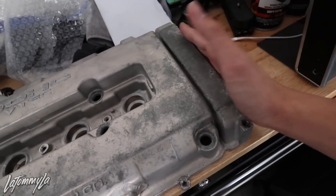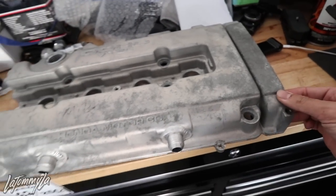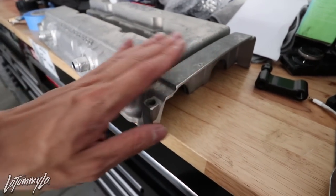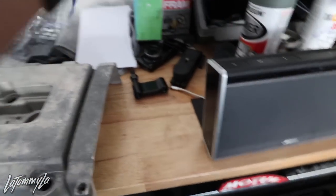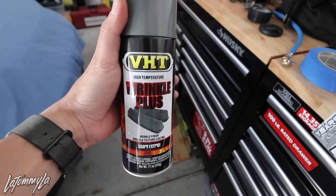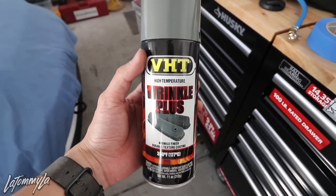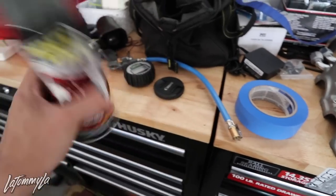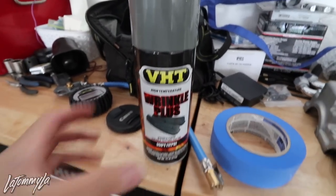I picked this off Craigslist for him and it already had the bungs welded, but when we picked it up we didn't know that it had the cam gear cover cut. He ends up just wanting to use it either way, so I'm just going to paint this wrinkle gray, which is right here. You can get these at O'Reilly's or AutoZone, but gray, red, and blue you have to order online — O'Reilly's only carries black in stock in the store.